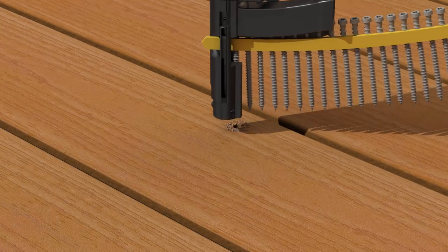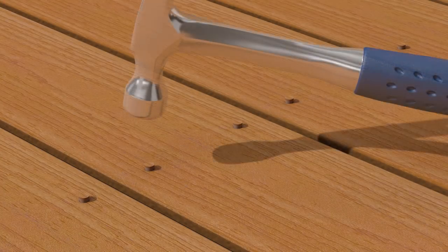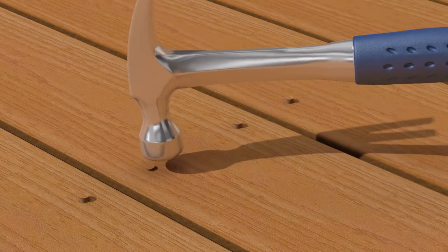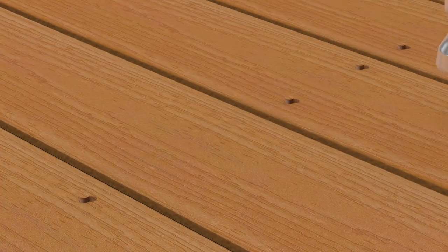Insert a strip of Deck Drive DCU composite collated screws into the feed track and drive the screw into your board until completely countersunk. Remove the debris and place a plug in the hole, once again ensuring the grain of the plug lines up with the grain of the board. Use a clean, smooth-faced hammer to tap the plug until flush with the board, taking care not to mar the board.